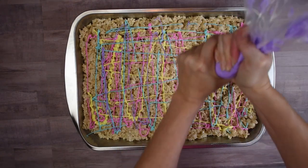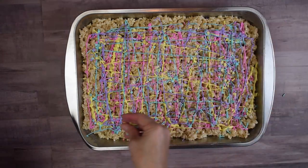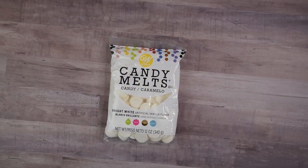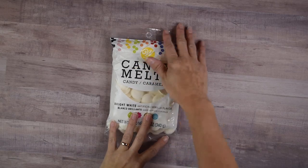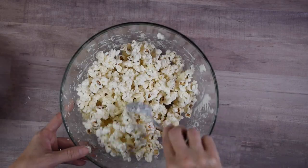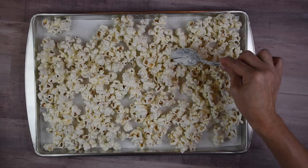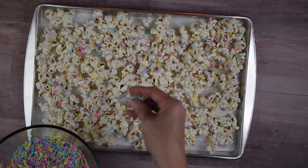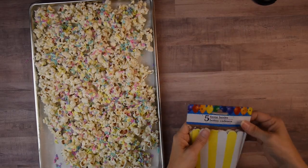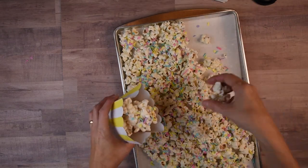If you want to use candy melts instead of royal icing you can do that as well. Then I take my sprinkle mix and sprinkle that on top, and the last step is cutting them out and putting them on a plate. For the birthday popcorn, I melted white candy melts in the microwave following the directions on the back of the package, mixed that into my popcorn thoroughly, then transferred it to a parchment-lined baking sheet. I sprinkled my homemade sprinkle mix on top and set it aside to let the candy melts harden. I placed the popcorn in cute little snack bags I found at the Dollar Tree that look like miniature popcorn containers.